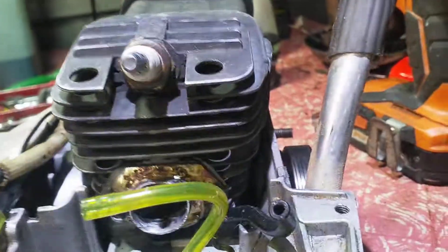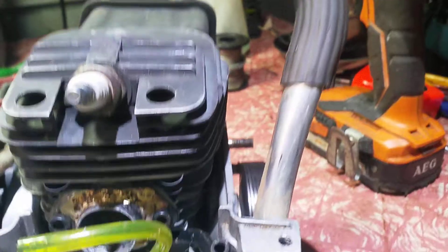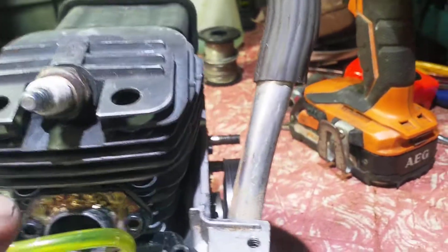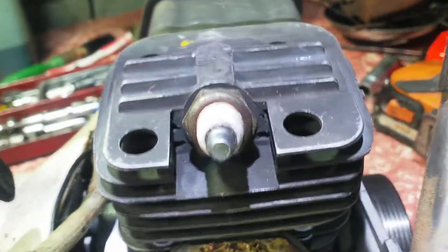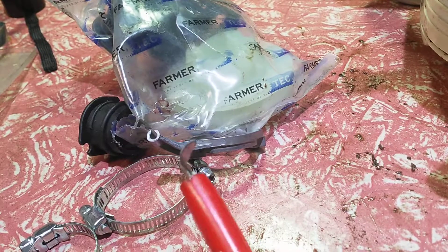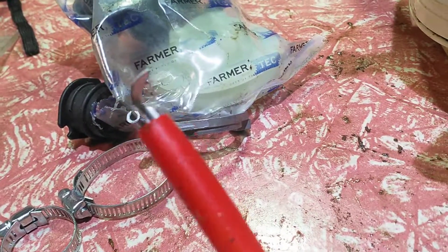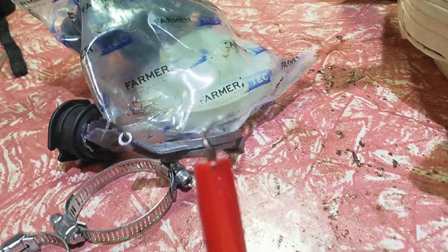I've worked out that if you do 25 degrees blowdown you can get pretty good performance, but then you lose compression. So I've got 23 degrees blowdown, and I've got some liquid metal putty — I'll put that in. I've got a tool — I put it in the cylinder and bend it into the transfer chamber, so the airflow goes around the corner instead of 90 degrees.